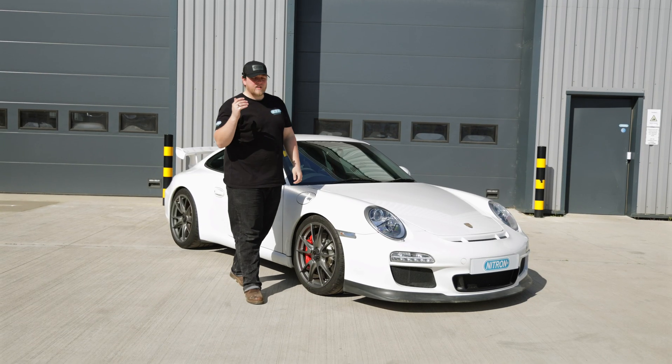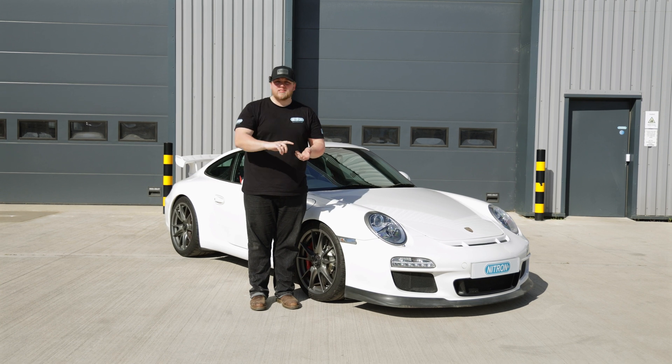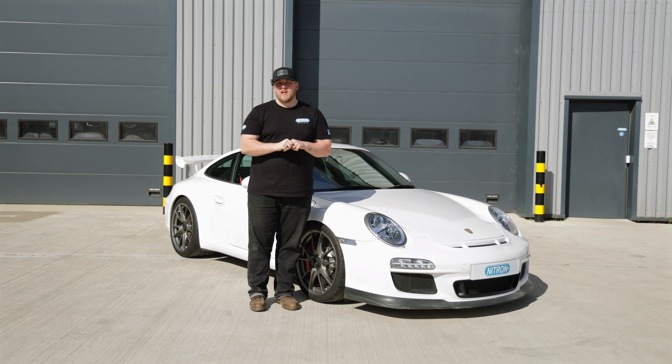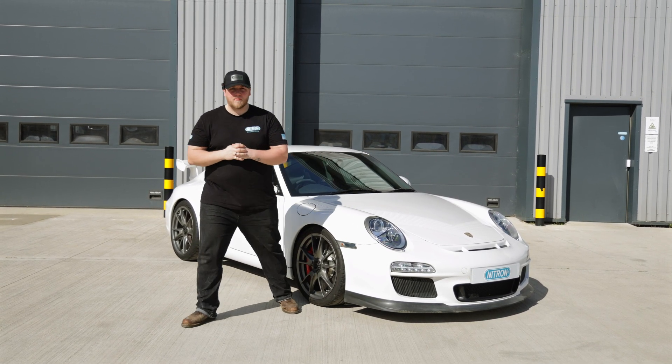I hope you've enjoyed this video. If you need any more information on our parts, how to order, prices, kits, or applications, drop us an email at sales@nitron.com and we'll get back to you. See you in the next one.